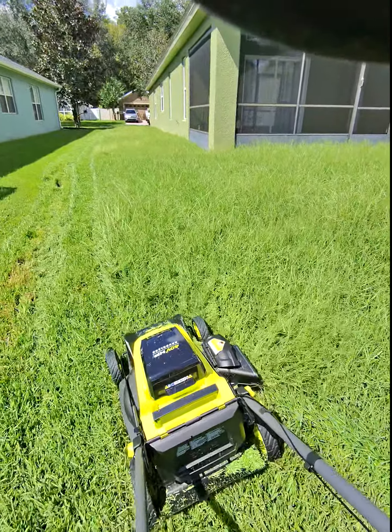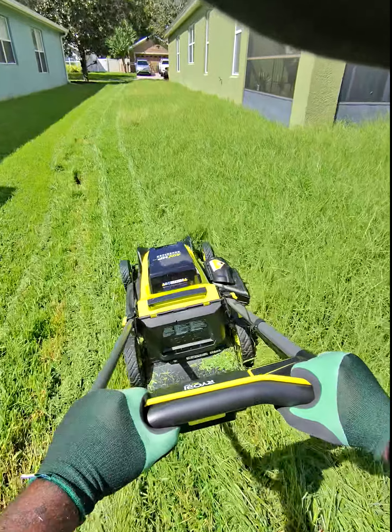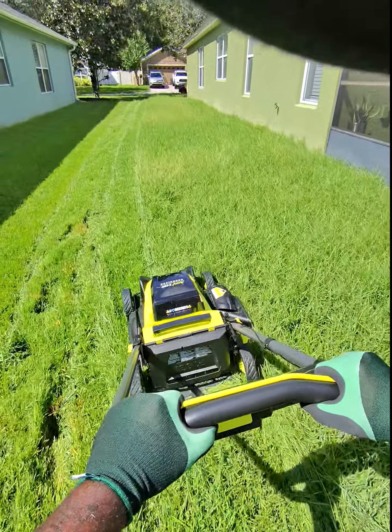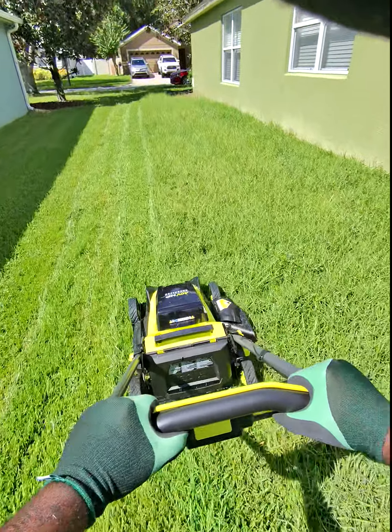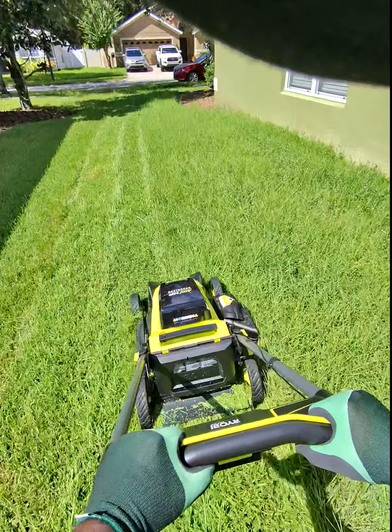And this — somehow this side of the house is a lot taller. So I got to bring all of that down. I'm talking about a foot of grass. And it's cutting up pretty smoothly at a higher setting. So I'm going to try to go straight through and push it through. It's doing a good job. I like it.